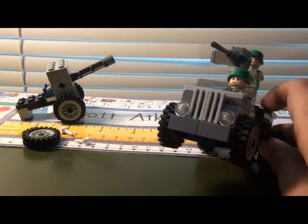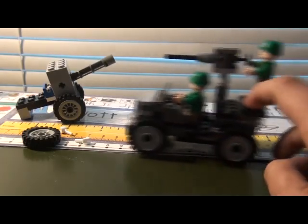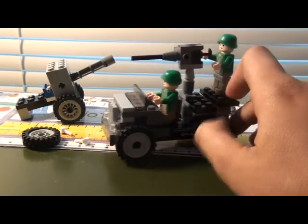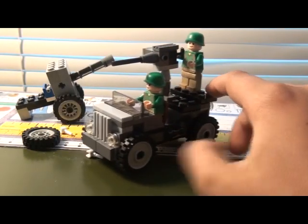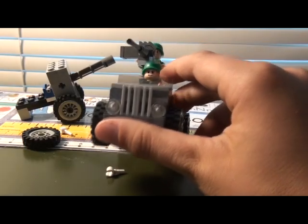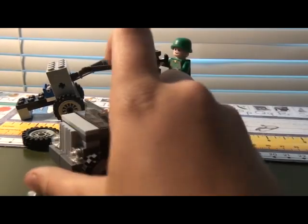If my friend decides he wants to trade his army men on patrol jeep, I might make another one. Here's the jeep — I have two guys and then the driver.